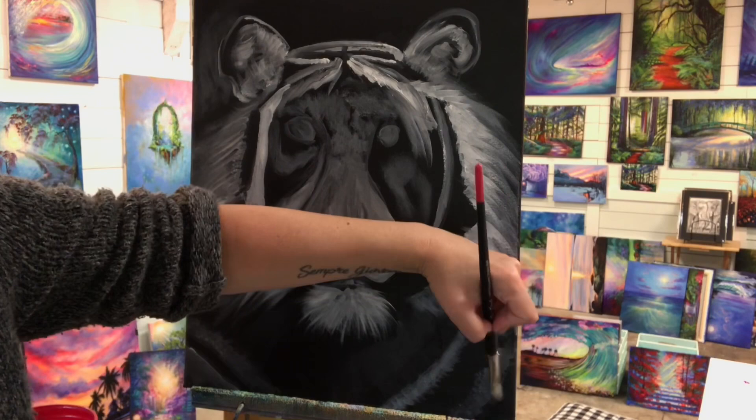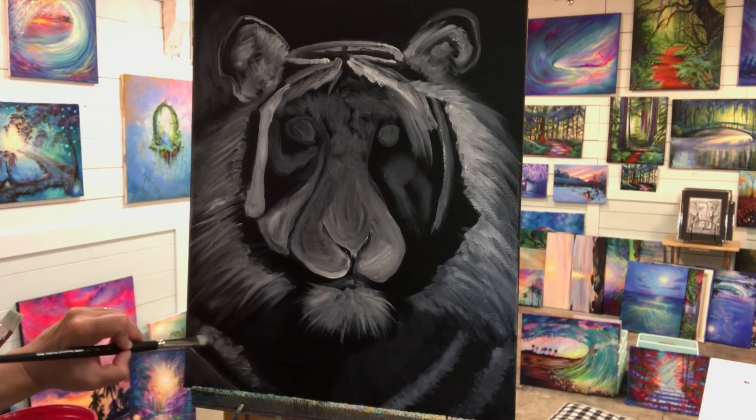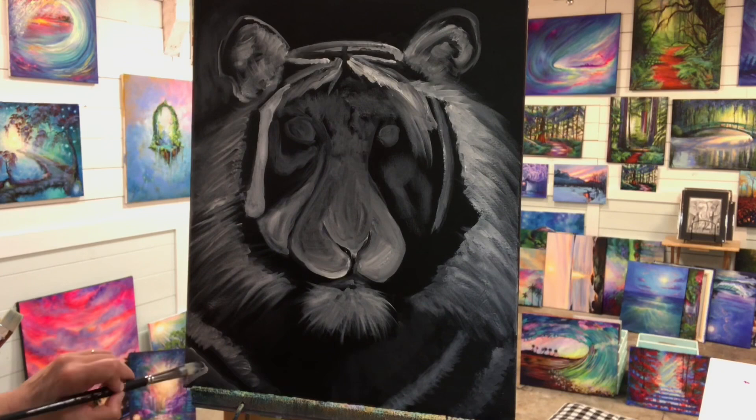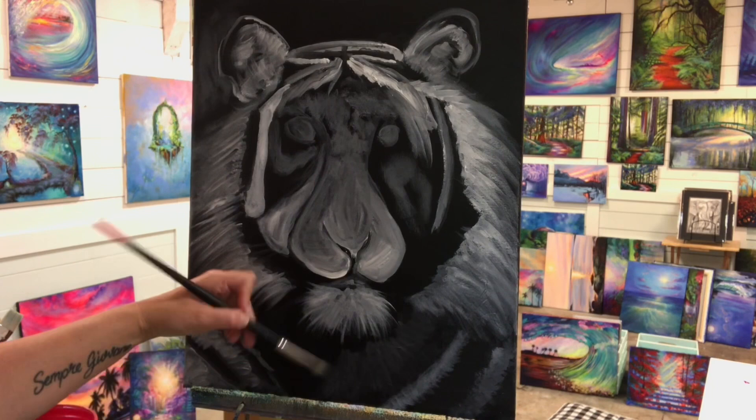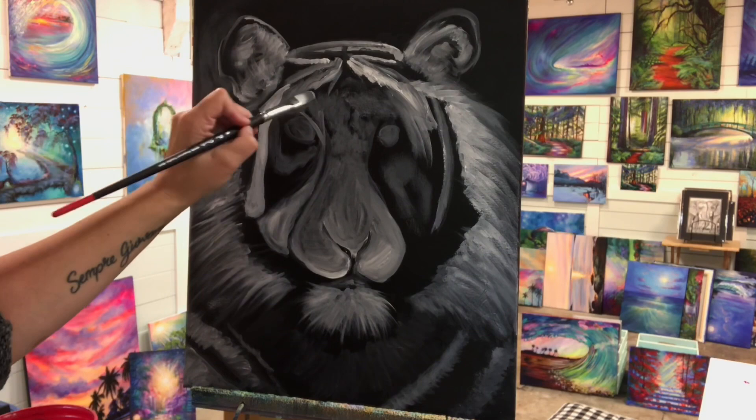I'm coming in with the stripe pattern on the bottom here — it's very subtle and kind of indistinct. We want the main focus to be on his face and those eyes, of course. But you can see part of his body. So I'm coming in down there with the stripes — their different widths and thicknesses. I'll be adding a little bit more white to them later on.